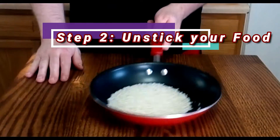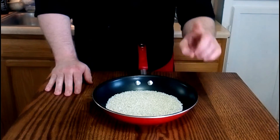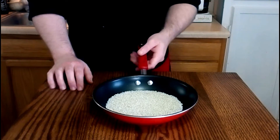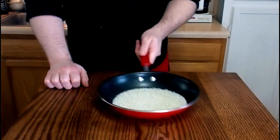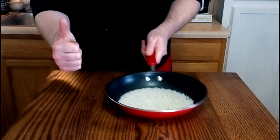This next step is going to seem rather redundant, but you want to make sure that the food you want to toss isn't stuck to the pan. This is a crucial step, because if it were, this would make for a really short video tutorial. So make sure everything in your pan is free-flowing.